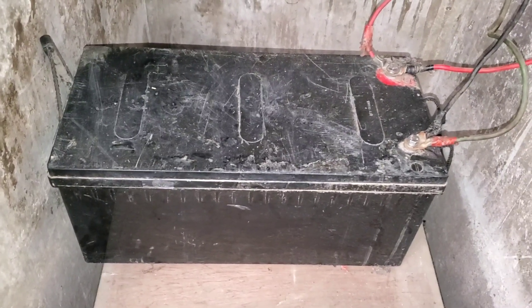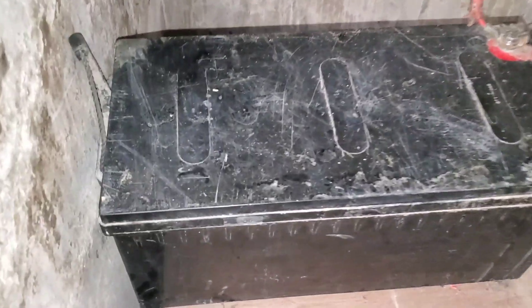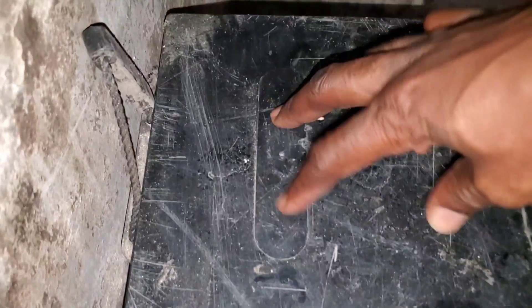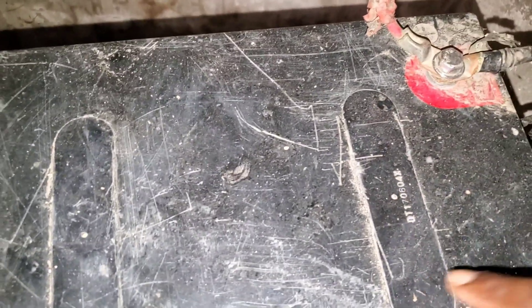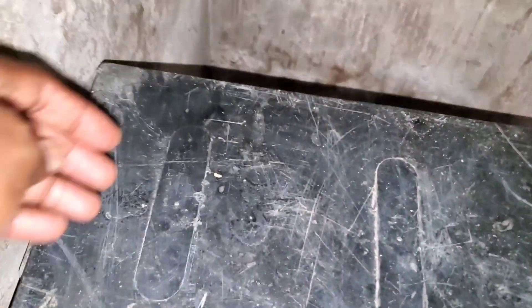I decided that instead of buying a new one, let me do an experiment which I've done before with lead acid batteries. These batteries have vent areas — two for each cell: first cell, second cell, third cell, fourth cell, fifth cell, sixth cell. As you know, the cells are two volts each.